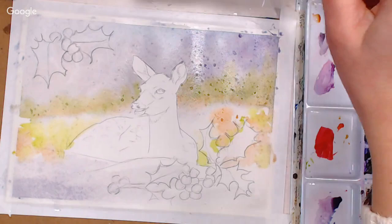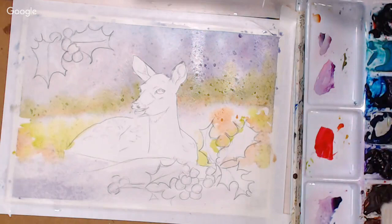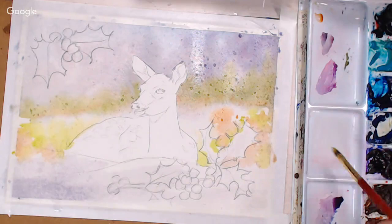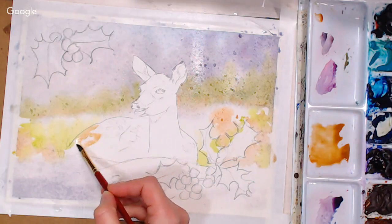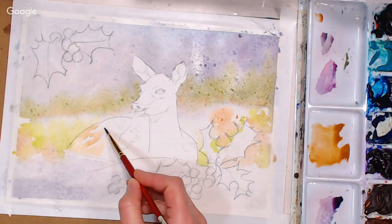Now I'm going to start working on the deer with a smaller brush. I'm taking my big brush out of the water and going to start washing in some light colors, starting with yellow ochre and some burnt sienna with quite a bit of water. I'll start with a wash on the deer, doing the lightest areas first. I did sketch out some spots — I realized fawns probably wouldn't have spots in winter as they'd have outgrown them, but I thought it was sweet, so I'm just painting around the spots I sketched.